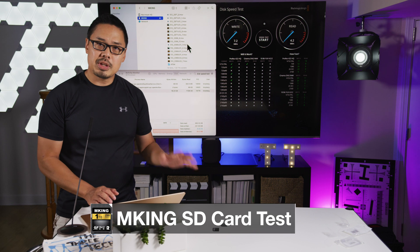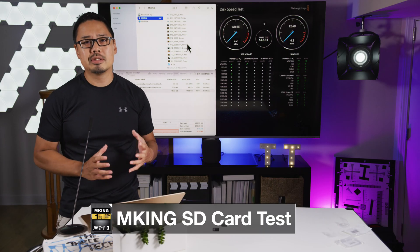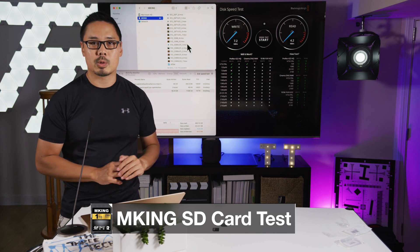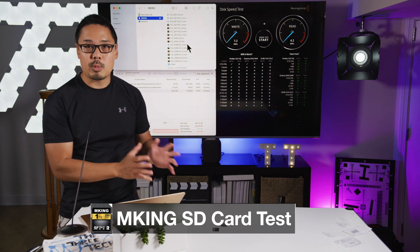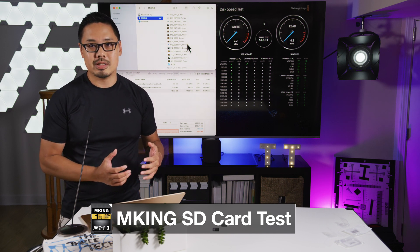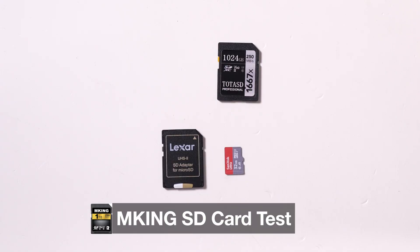Just be really careful with memory cards, especially if the price seems too good to be true. I've heard stories of people copying all their photos to a new card they got for a great price, then deleting the original copies — only to find the data was corrupted or gone. Be sure to test your memory cards before relying on them for critical data backup.